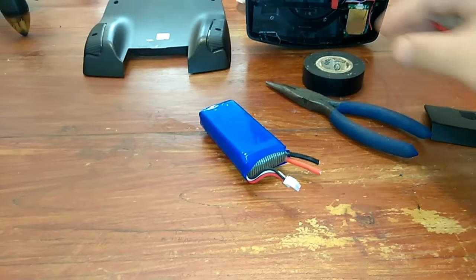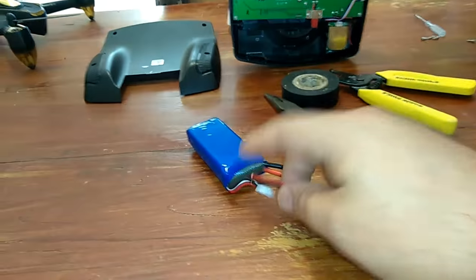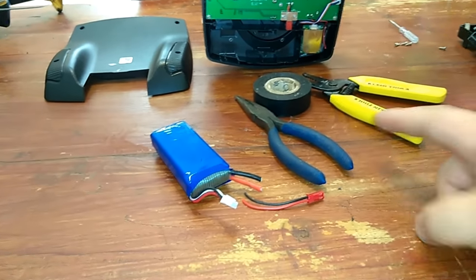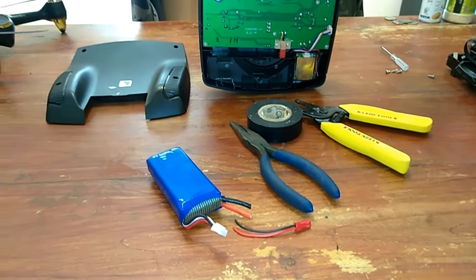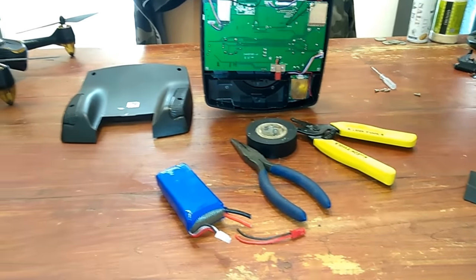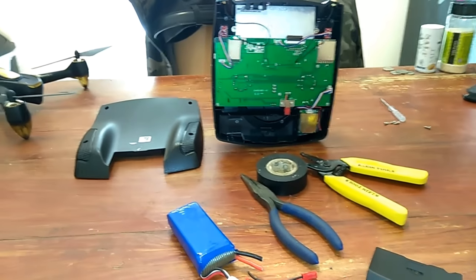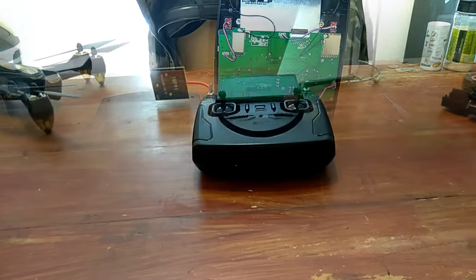All right, I'm going to redo my JST connection now and put some more wire on it. This is basically all it's going to take: the battery of my choice, the JST connection, and these simple tools. Battery compartment removed — the battery can go on there when I'm done, and I'll show you what that looks like.